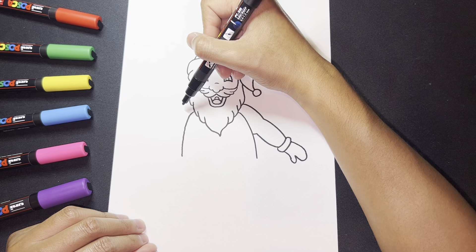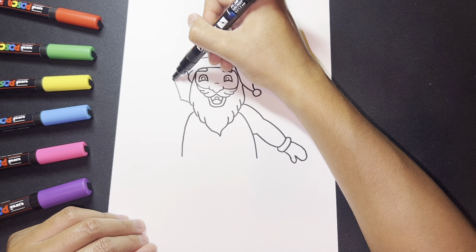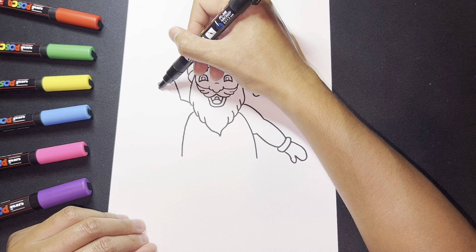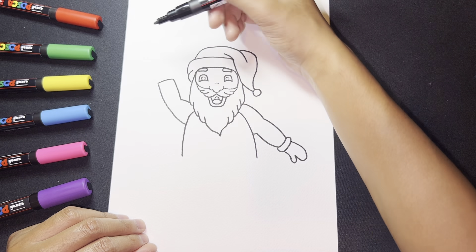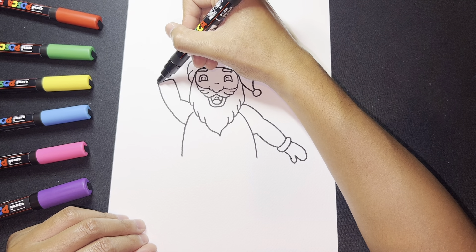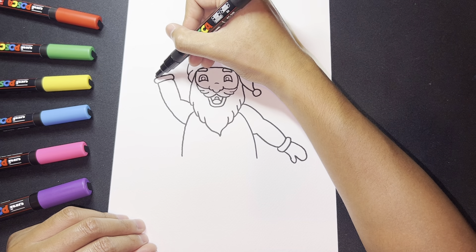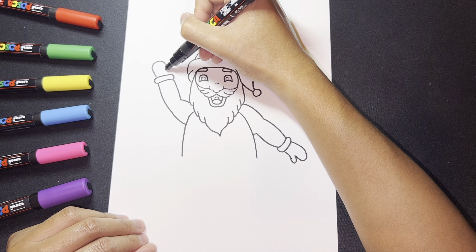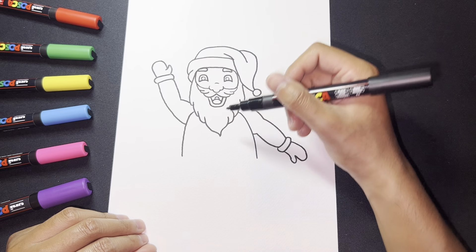Now we're going to draw the upper arm — draw a line across, then up, then across for the wrist, and follow this along. Then draw the little wrist piece, draw the hand, draw our thumb, and there we go — we have our hand with our thumb.